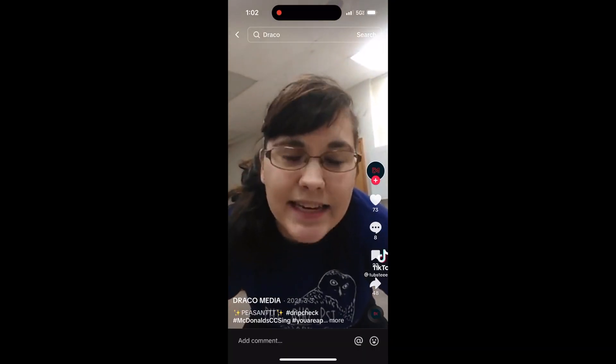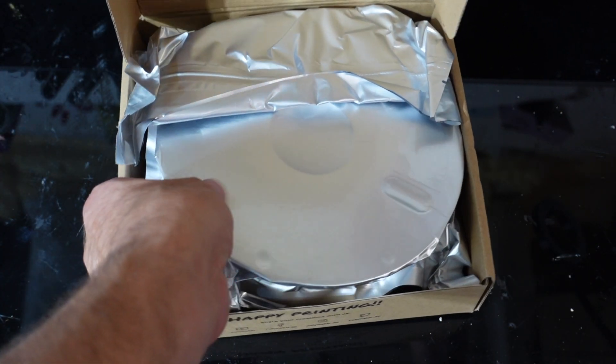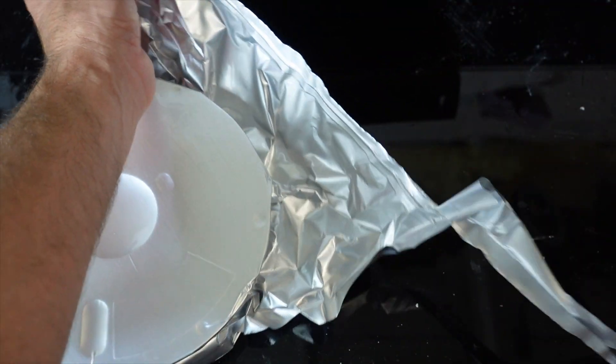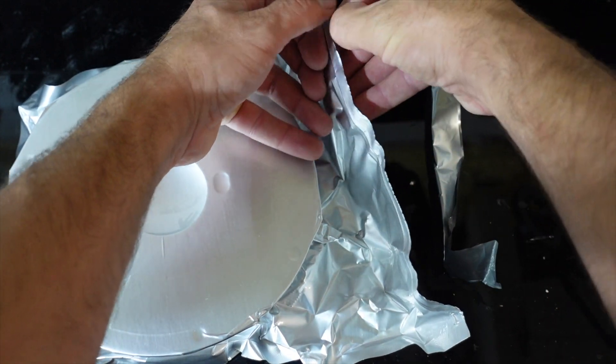I emailed Polymaker and asked them if they'd like to sponsor a video by sending me a roll of this stuff. They didn't even respond. You are a peasant. So this is going to be a brutally honest review.